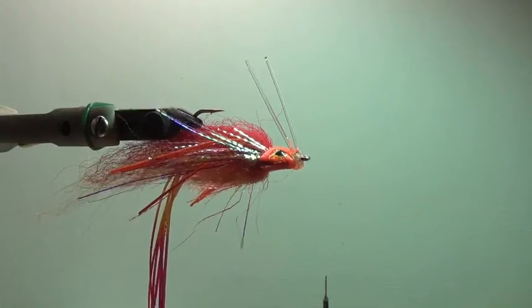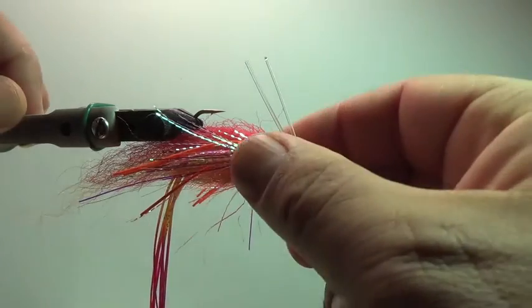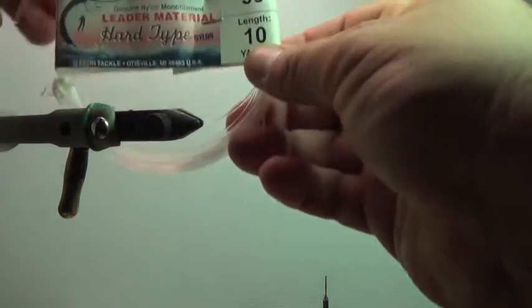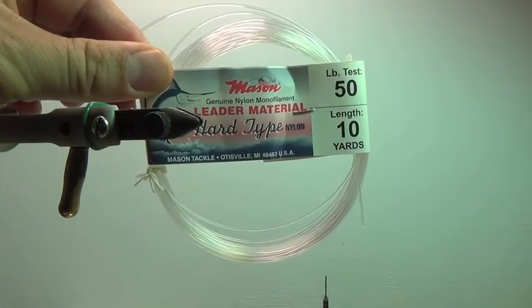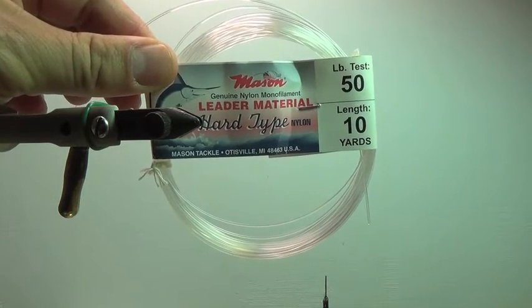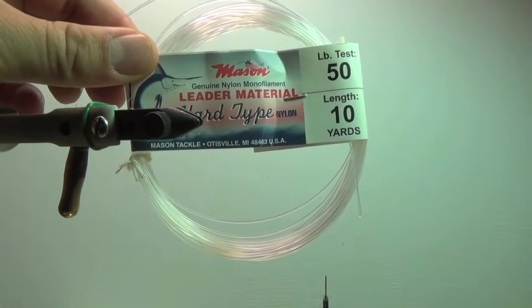Here in the vise, I have a nice little sculpin pattern — a nice little shake, rattle, and roll pattern. This is 50-pound hard mason. I'll get into that in a second. When I say 50-pound hard mason, this is the Mason material product here. This is hard mono nylon Mason material — basically hard mono. So this is 50-pound.